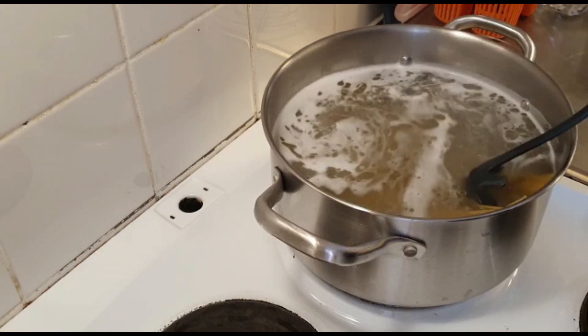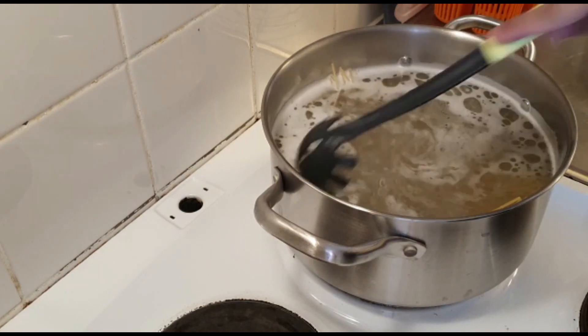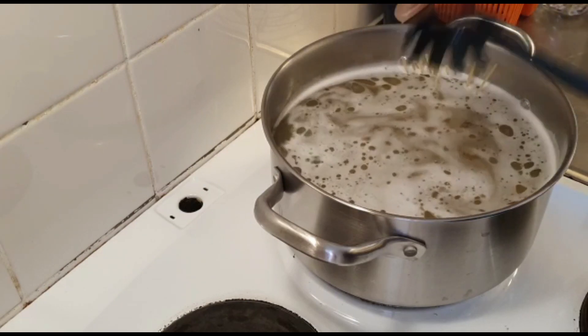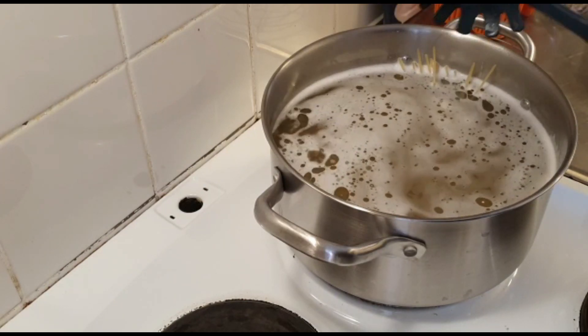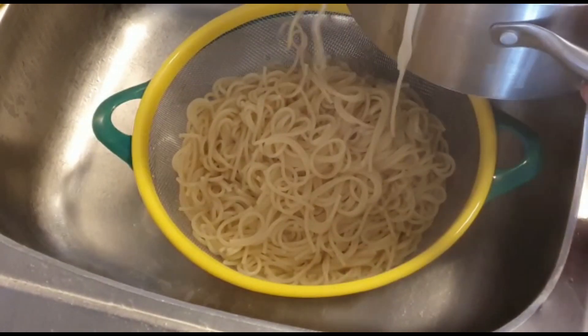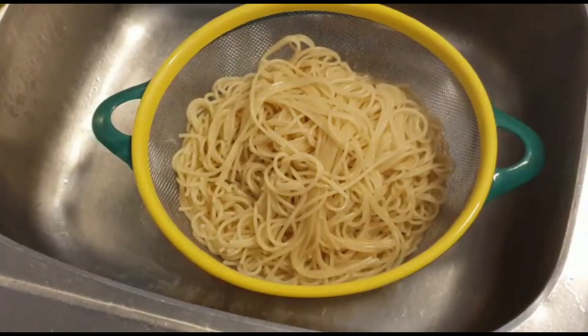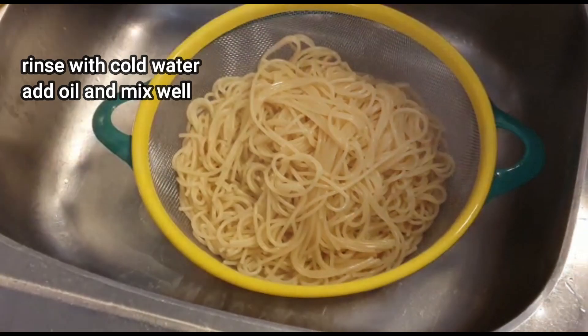When you think it's time — around 8 minutes — you have to break a strand of spaghetti. If you look at the center and there is just a little dot, you will understand that the spaghetti are perfectly boiled.